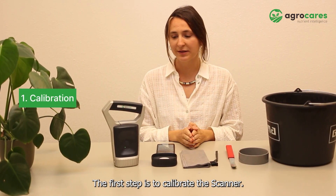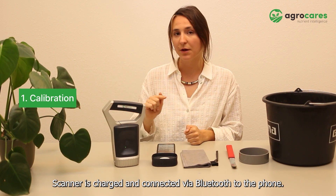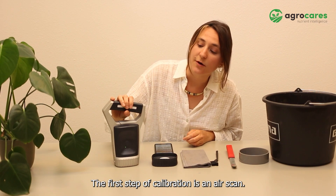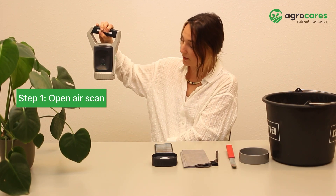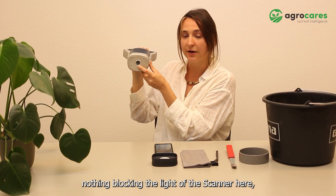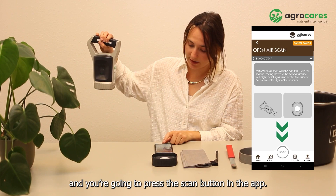The first step is to calibrate the scanner. The first type of calibration is an air scan. You're going to hold the scanner like this up in the air, pointing downwards to the ground. Make sure there's nothing blocking the light of the scanner here. And you're going to press the scan button in the app.